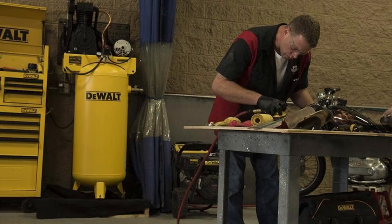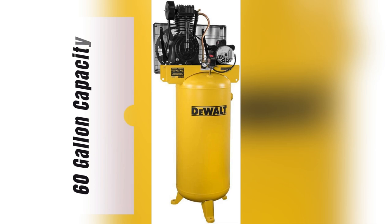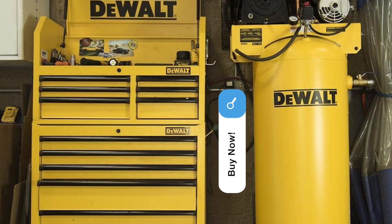And let's talk about that 60 gallon capacity — I barely need to refuel between jobs. Trust me, once you go DeWalt, there's no turning back. Hit that BUY button now and thank me later.